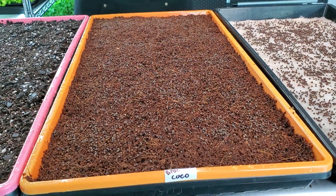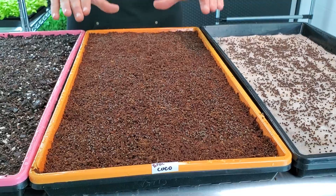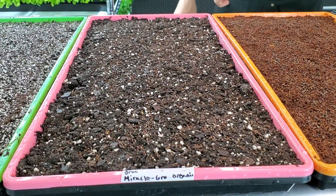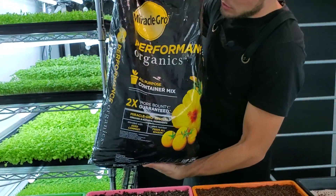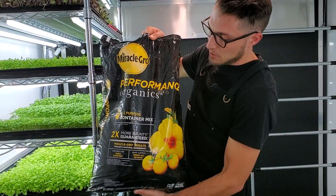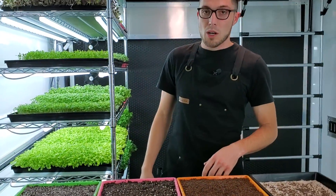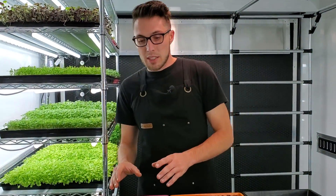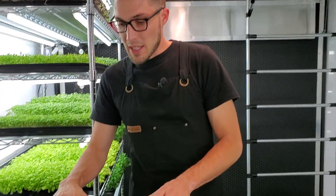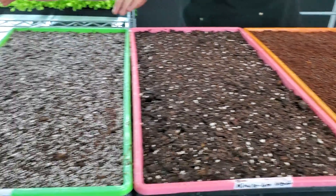Our second tray is going to be our coco coir tray — this has no nutrients and is going to be watered with just regular filtered water. Our third tray is going to be Miracle-Gro Organics, because we wanted to try out something that's incredibly available basically everywhere — you can find this at Lowe's, Home Depot, Walmart, stuff like that. It's going to be watered with only filtered water.